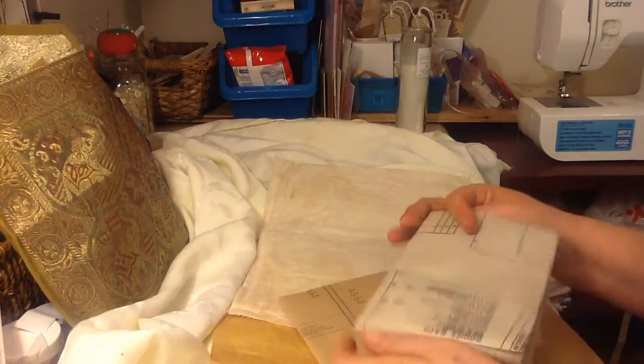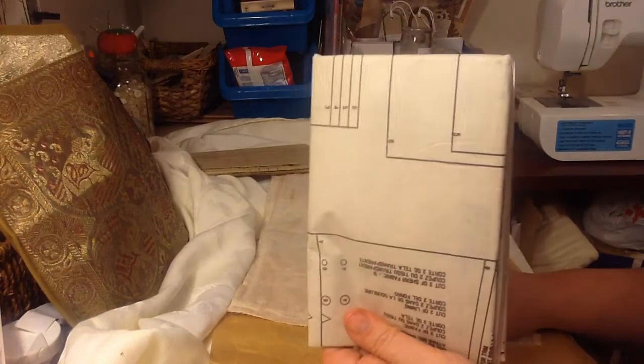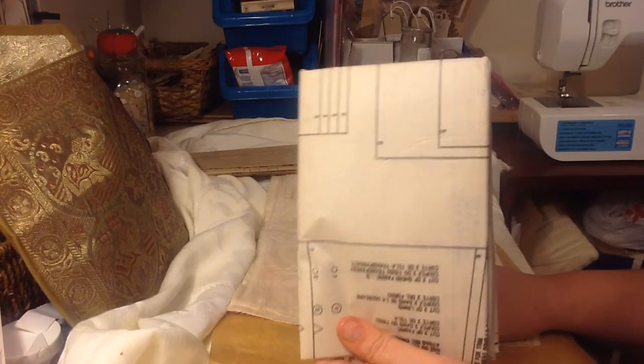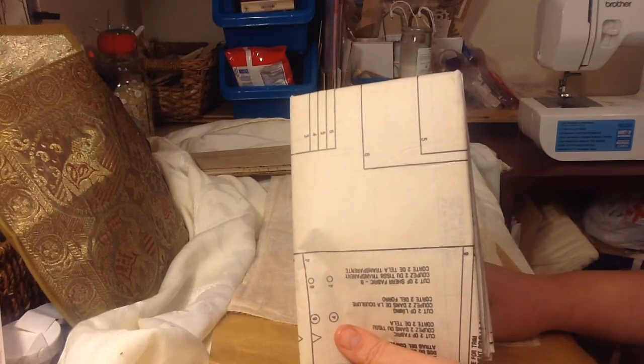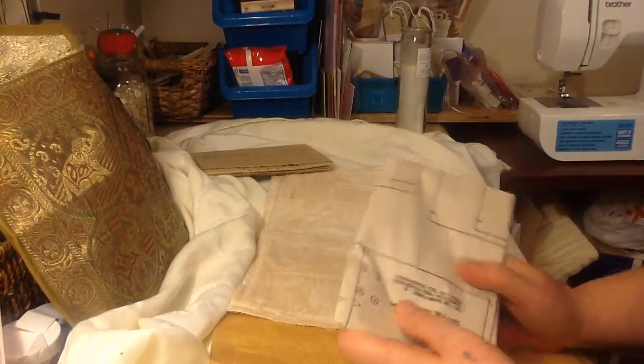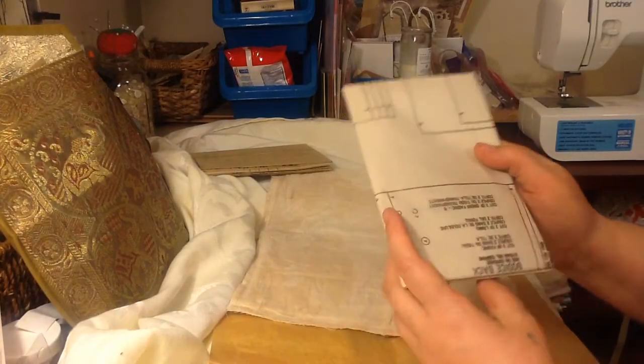Okay, so this is not brand new — it's vintage actually. I had it all listed in my Etsy shop, but since I started doing this I've been ripping them all out of my stock, and now everything's unlisted except for my bags and jewelry and stuff.